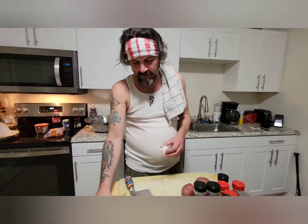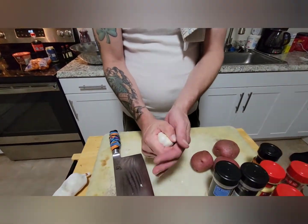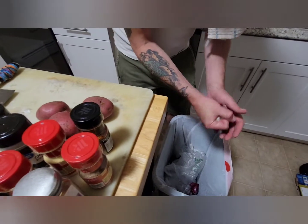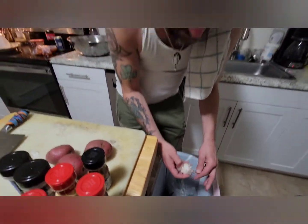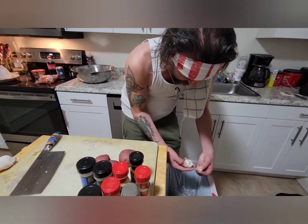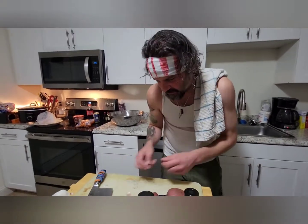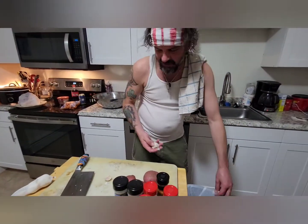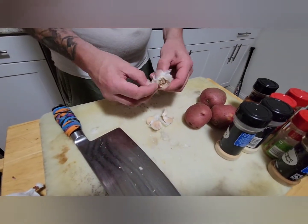Here is a bulb of garlic — fresh as hell. That's the best way to buy garlic, by the way — when it comes in that little compact form it stays fresh forever. You're gonna have all this papery stuff on it, and you're gonna want to break it up and tear the bulb apart to get into the cloves. One, two, three, four, five...